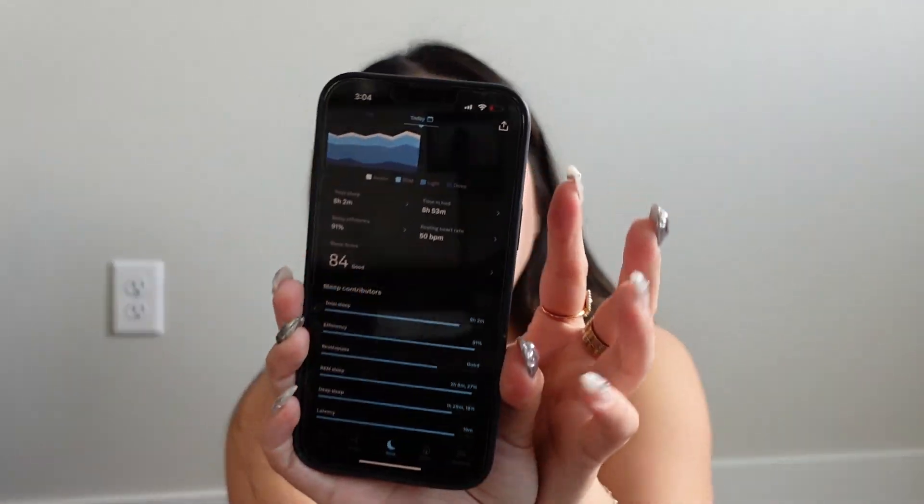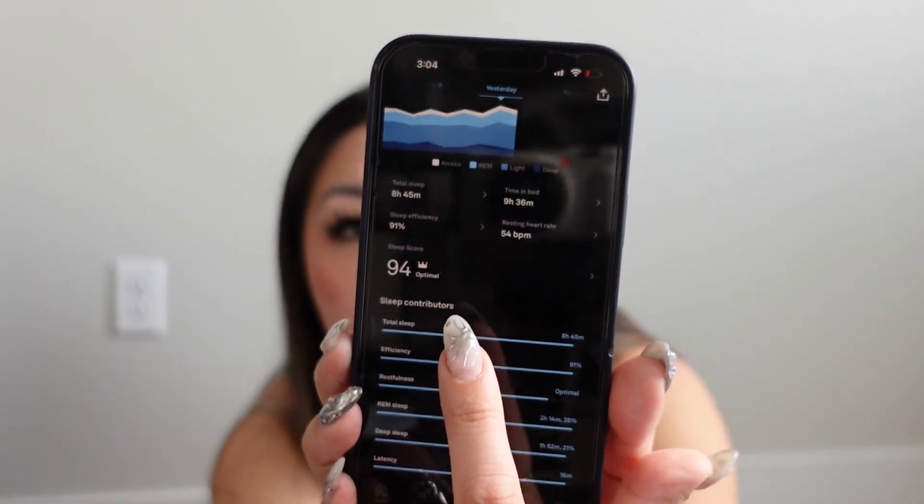Yesterday I got a sleep score of 84, and it'll show me right in the app what my optimal score is. An 84 is considered good, but you want to get crowns — if your sleep is extremely good, you'll get a crown. The night before I got a 94 and got a crown with it. That's what I'm talking about with my competitiveness: every morning I wake up to see what my score is and if I topped yesterday's.